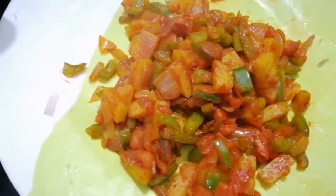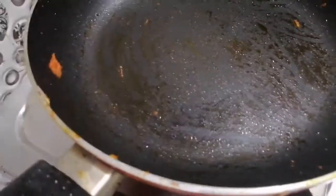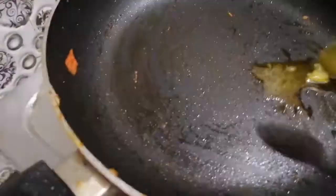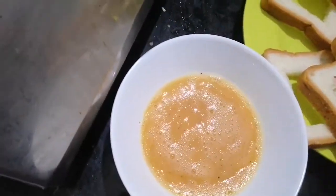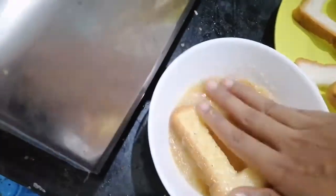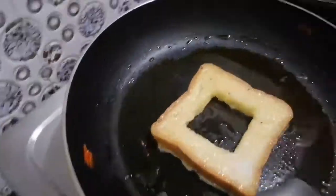We are going to mix the spices. We are going to cut the bread with the same pan. We are going to add the same pan — this is the bread — and dip the vegetables in the pan.